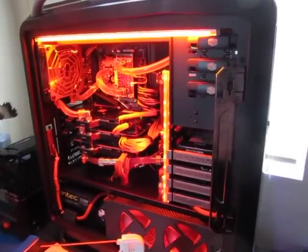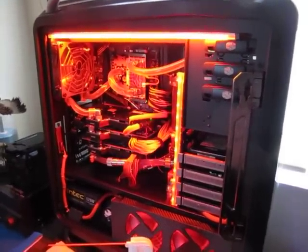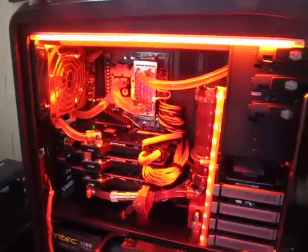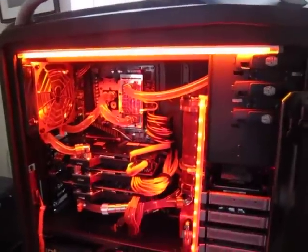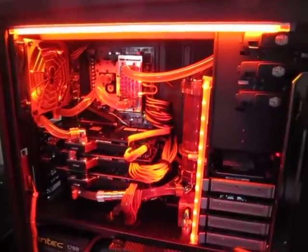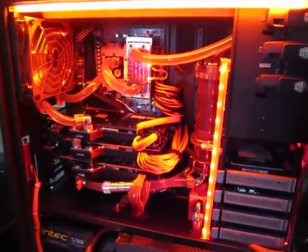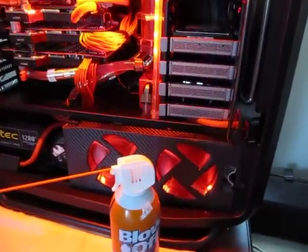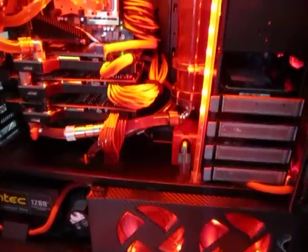Hey YouTube Land, Lundryman200 here — just a little follow-up on the leak I had in the Cosmos. I just got it all back together, no more leaks, thank God. It's all working well. I cleaned it all up, blew it all out the back, and cleaned all the filters and everything.